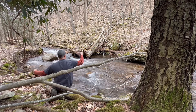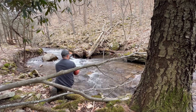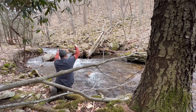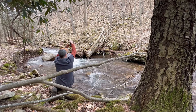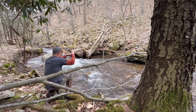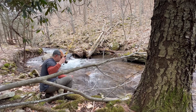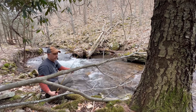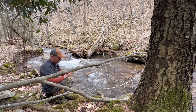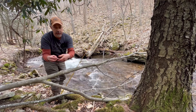Over there — there we go. I got him. He's not very big, nice little one here. Just a little finger length.